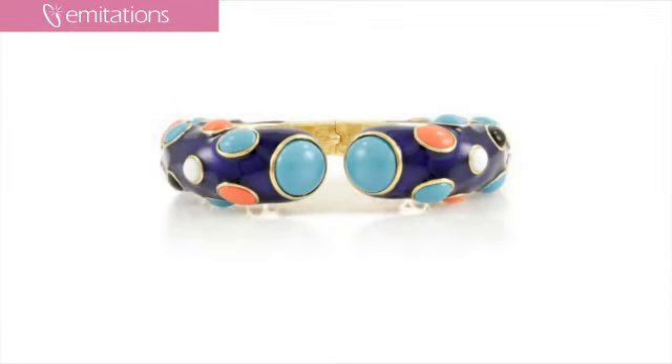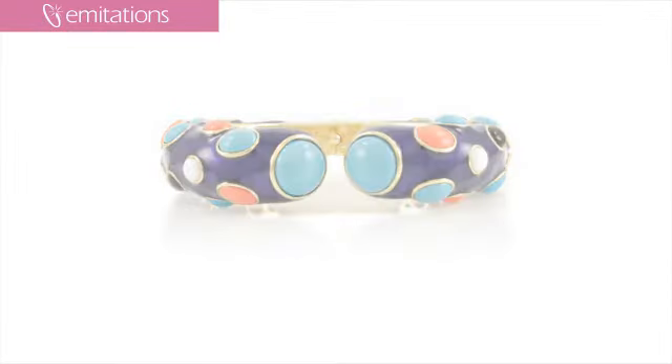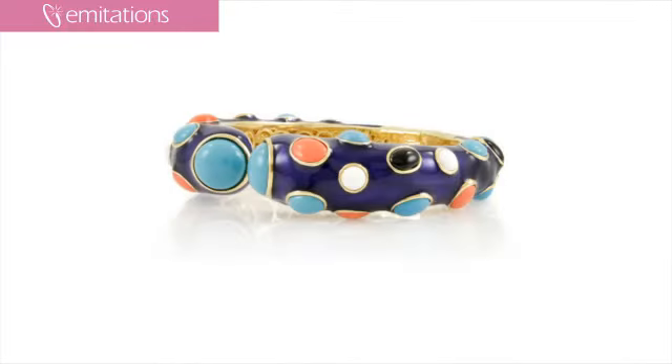Hi, I'm Belle with imitations.com and I'm here to show you Selah's acrylic bangle bracelet. If you're looking for a one-of-a-kind accessory, this boho chic multicolored acrylic bracelet is the perfect look for you. I actually saw this for the first time shooting this video and I think I might just have to get it — it's so darn cute.